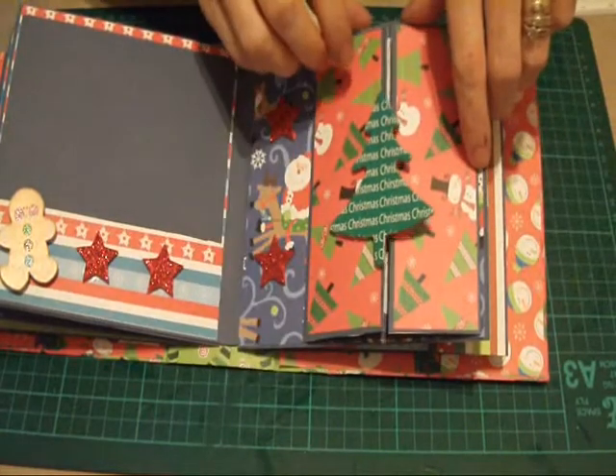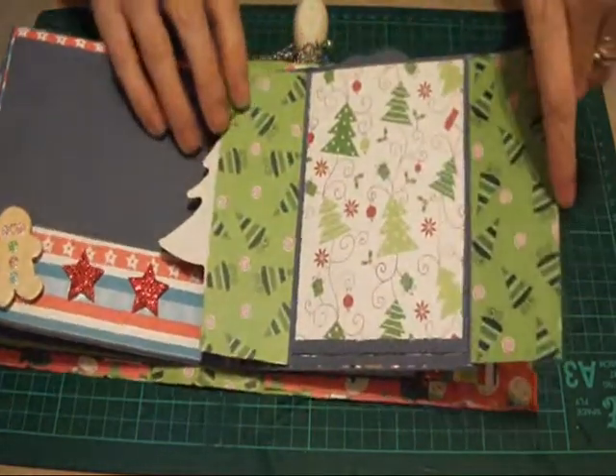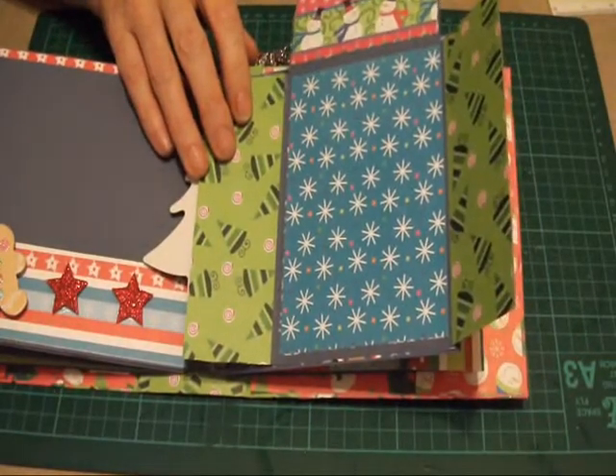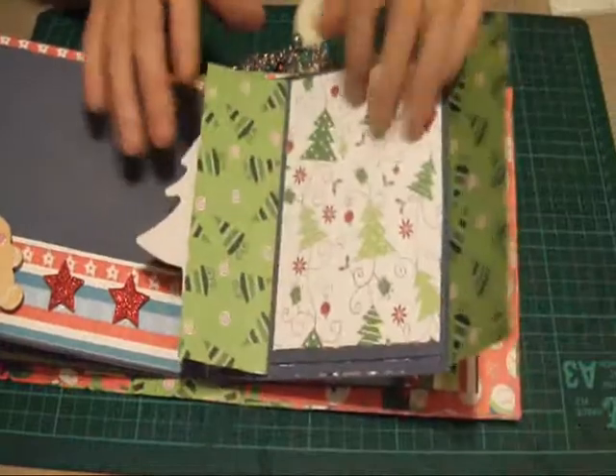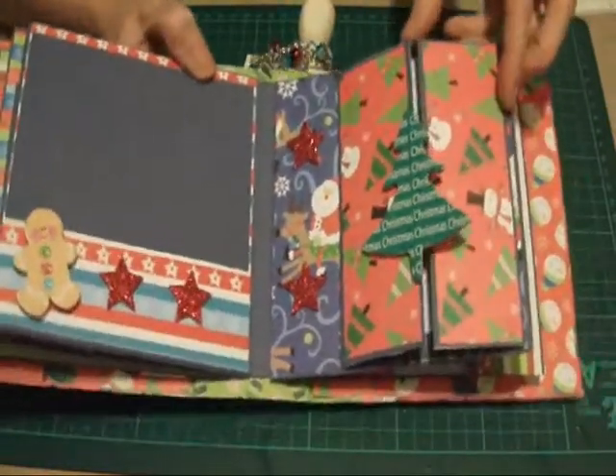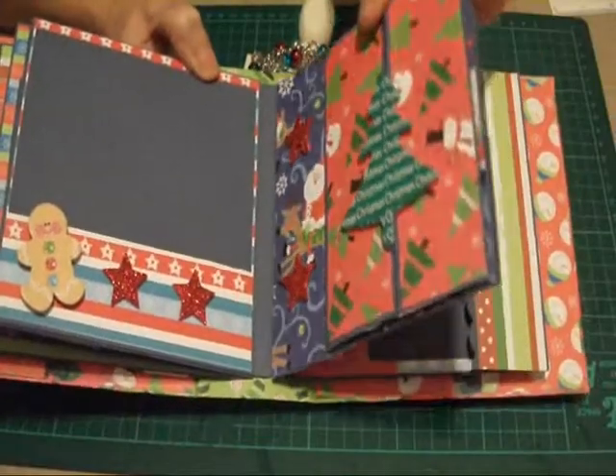So this one, again, it's like a gatefold, and when you open it up again it reveals places for 5 photo mats. So there are lots of places in this one for photo mats for all your photos.